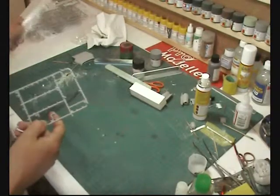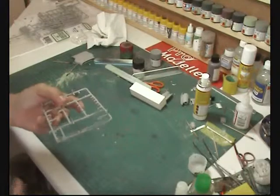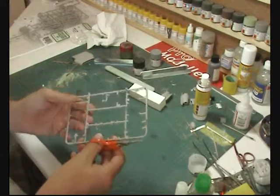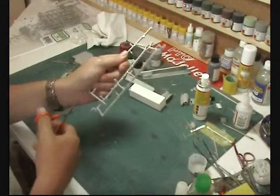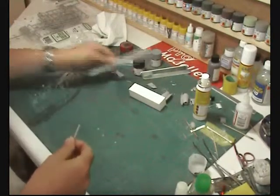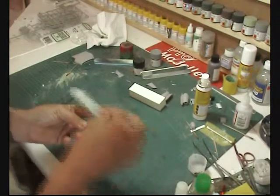Obviously you've got your styrene in your various bits and pieces, but if you need a square piece of styrene rod for doing gun mounts, a quick and easy way to do it is to take a piece of styrene strip — find one with not too many lumps and bumps on it — and just take a really strong file and basically just sand it flat.